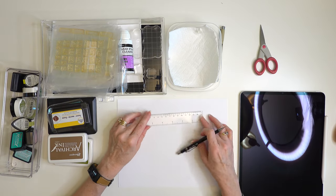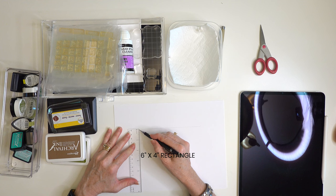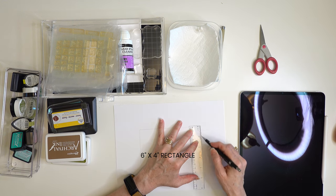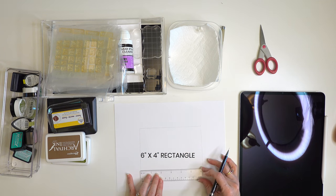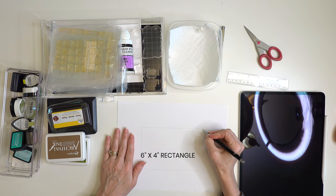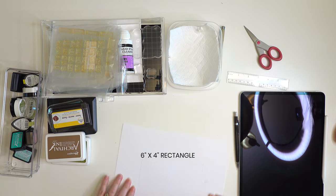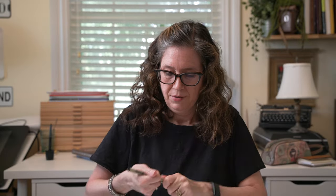If you're going to be drawing by hand, I suggest you first block out the space that your stamp will be. Typically, the largest size you can order is six inches by four inches. I would first draw out a six by four area on paper to ensure all my stamps fit. If you were really doing this on paper, use graph paper to ensure your angles are straight. All of your designs need to be within this space.